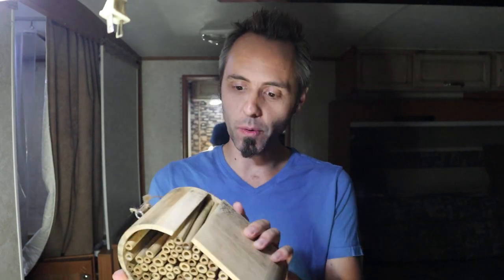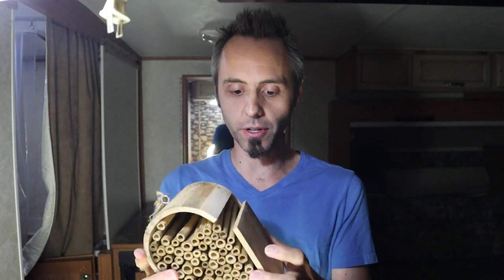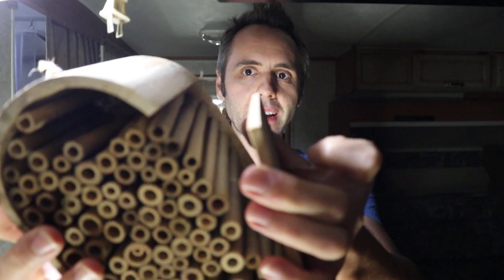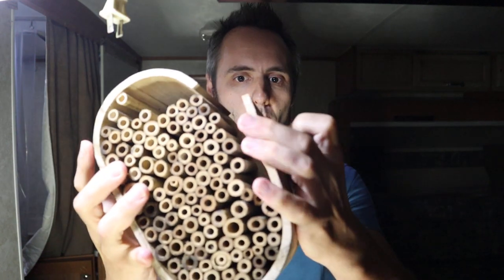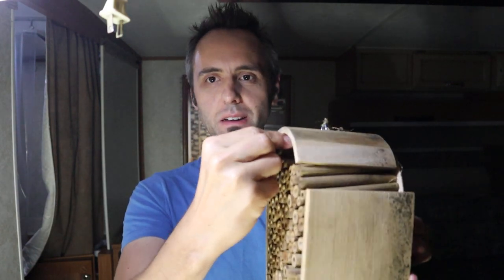Well, we left this out in the rain — left it out in the elements — to kind of test it out and see how it performs. I didn't even actually get a chance to hang this. And whenever I saw it the next time, it was on the ground and this whole piece right here just fell apart. I don't know if the glue came undone or what. A lot of bamboo stakes came up missing. They're not sticking together — I can wiggle almost all of them and pull them out.